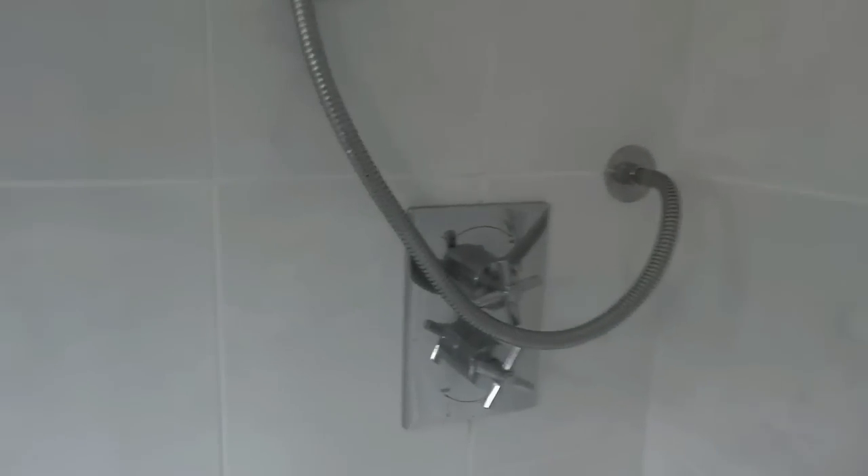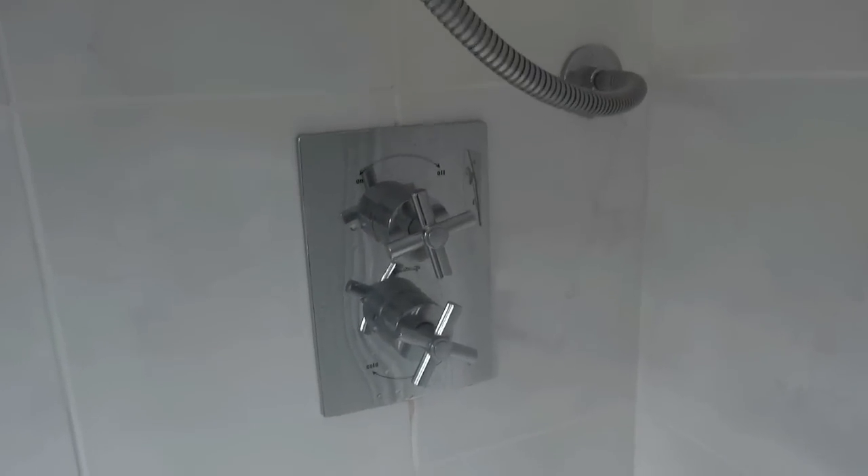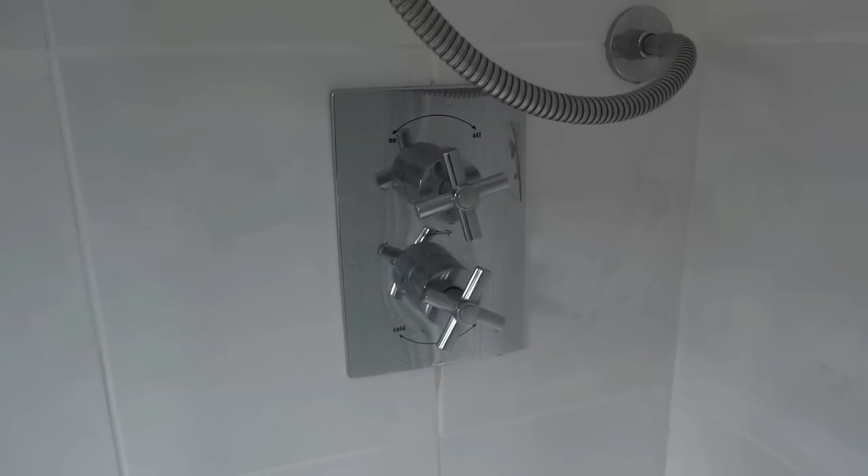Hi, Al again on the case. Today we're going to look at a shower that's not performing properly — the hot water just isn't coming out of the shower. We have a power shower here, this type that's inset in the wall. If you've got this type of shower and you've got a problem, we're going to have a look at this now. If you've got the same type of taps, I'm going to take this to bits and see what's wrong.